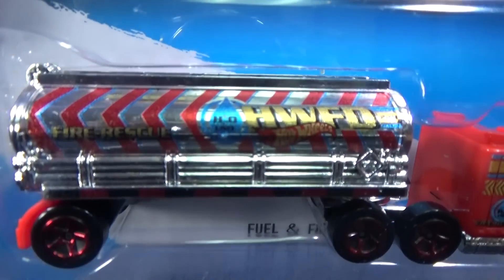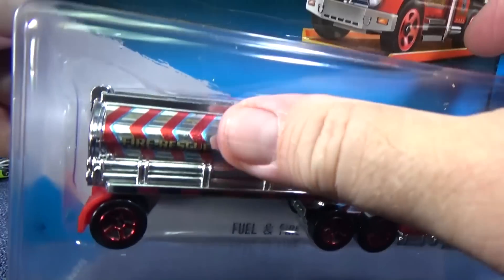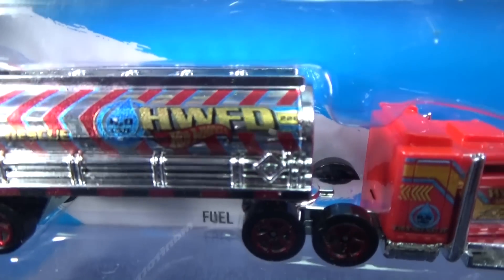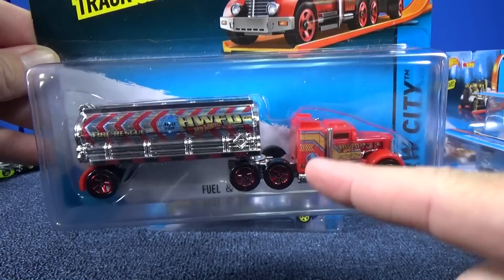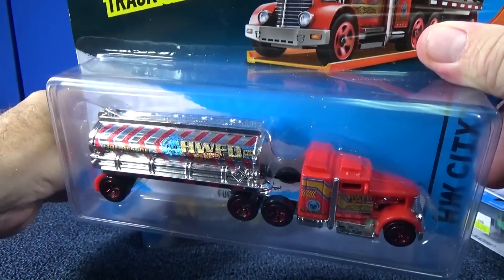H2O — you know, that's the chemical composition of water: two parts hydrogen, one part oxygen. That's what makes water. HWFD — Hot Wheels Fire Department. Wow, look at that! USA, we don't get this cool stuff, and other countries get this cool stuff.